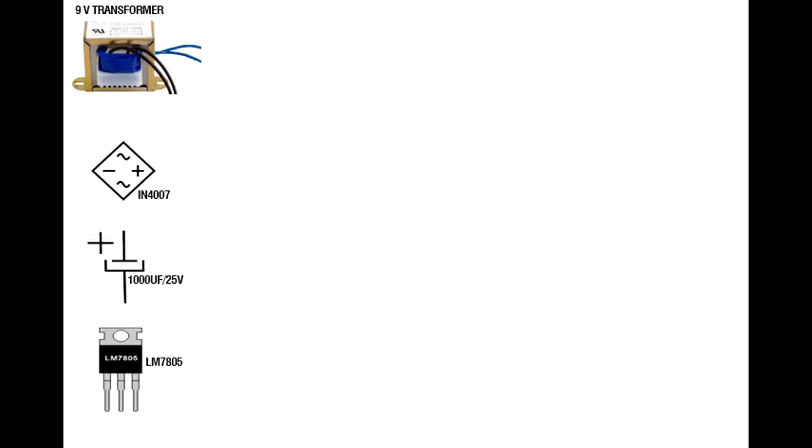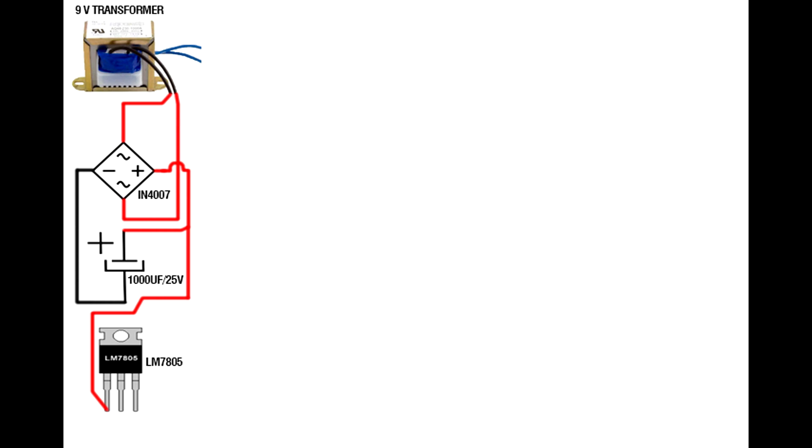Set up the 9V transformer. Set up the IN4007 diode bridge circuit. Set up the 1000UF 25V capacitor. Set up the LM7805 IC. Connect transformer output to diode input. Connect diode positive pin to 1000UF capacitor positive pin. Connect diode negative pin to 1000UF capacitor negative pin. Connect 1000UF capacitor positive pin to 7805 IC first pin.